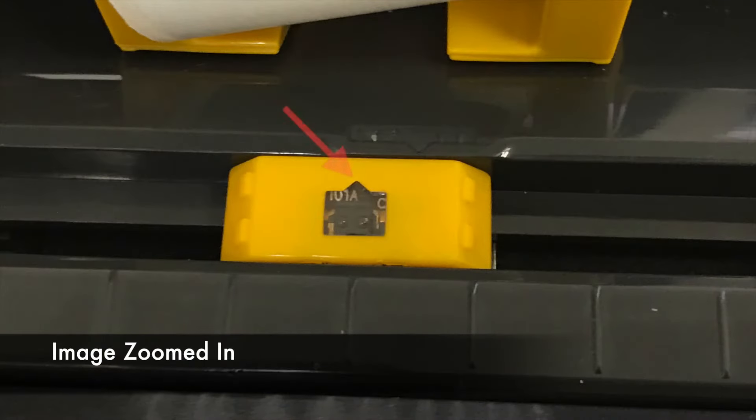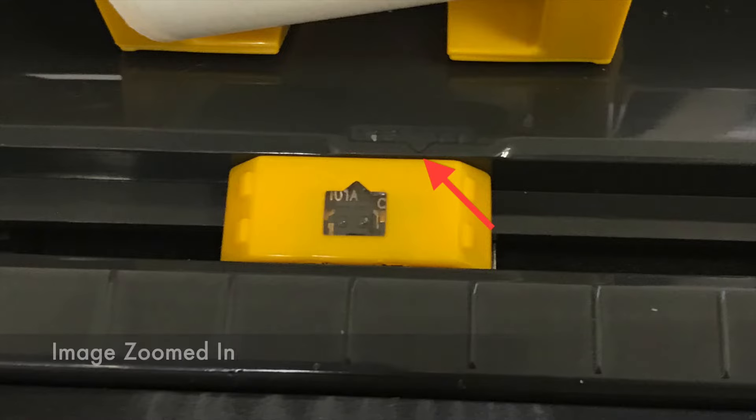There is a black arrow in the center of the sensor. Align this arrow with the faint arrow in the gray plastic molding.